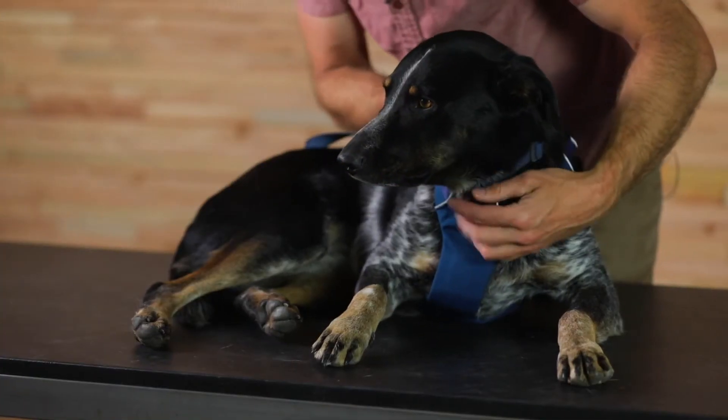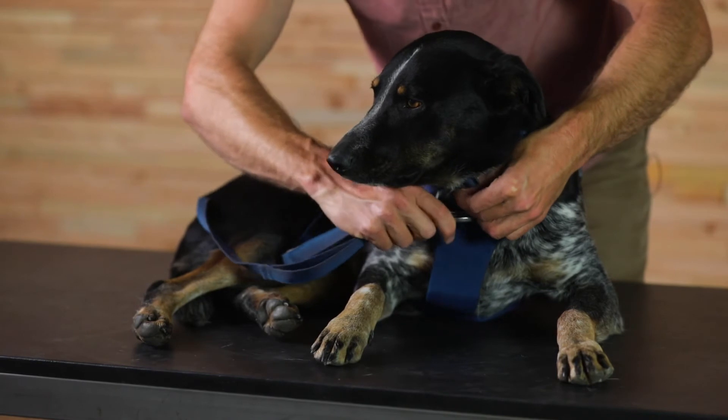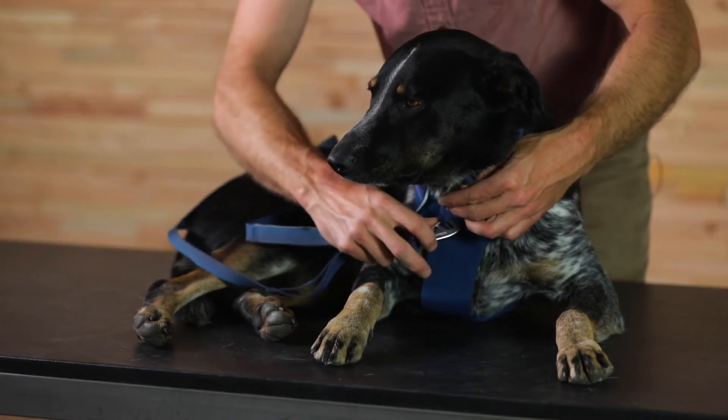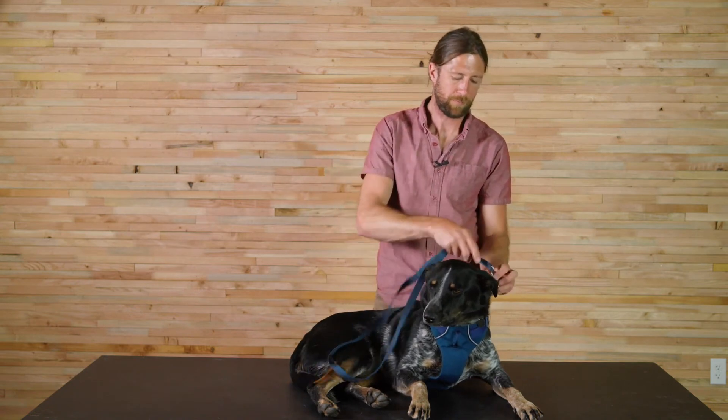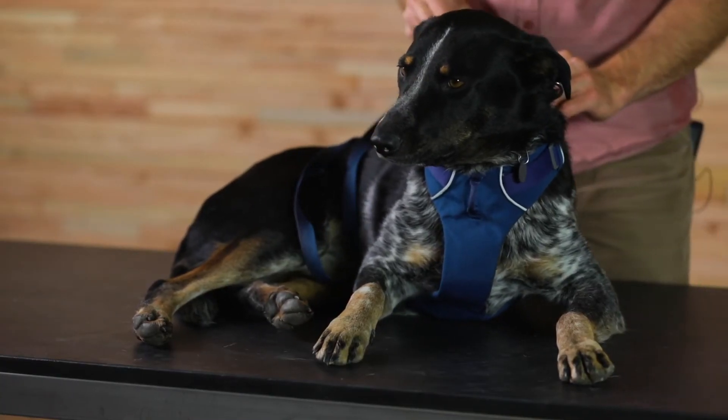Now I'll connect the leash to Jolene. Jolene's wearing a Front Range collar and harness, so I've got three places of attachment: the front attachment of the harness, the V-ring of the collar, and the back V-ring of the harness.